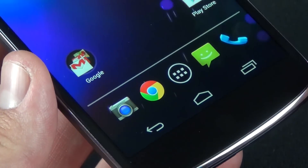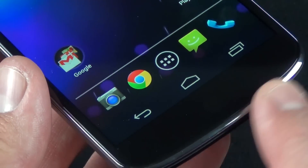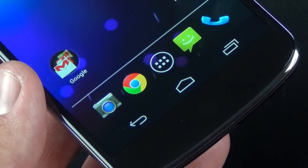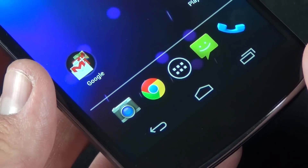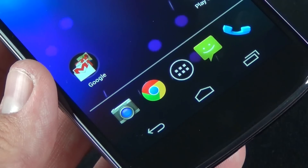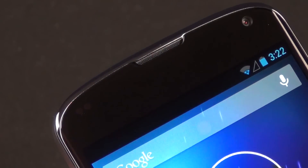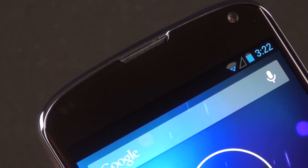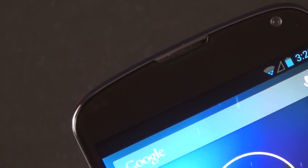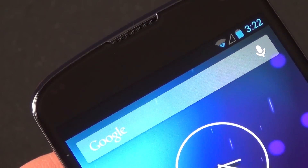Because this is a Nexus device, we have on-screen Android controls rather than capacitive touch buttons on the bezel. Down here is a notification light, which most Nexus devices have, letting you know if there's something going on in the background like a Facebook update or email. Up top, we have our earpiece, a 1.3-megapixel front-facing camera good for 720p video, ambient light sensors, and proximity sensors.